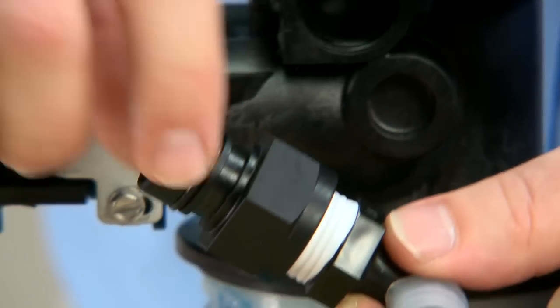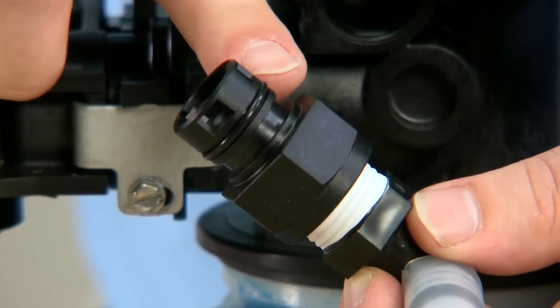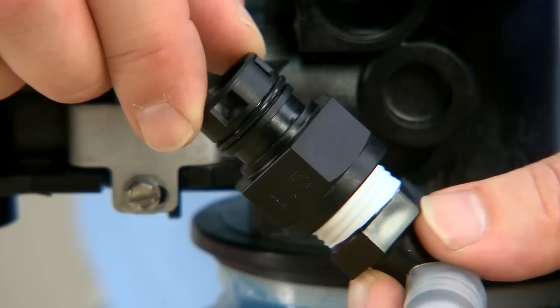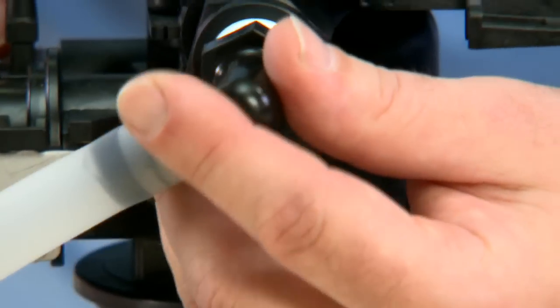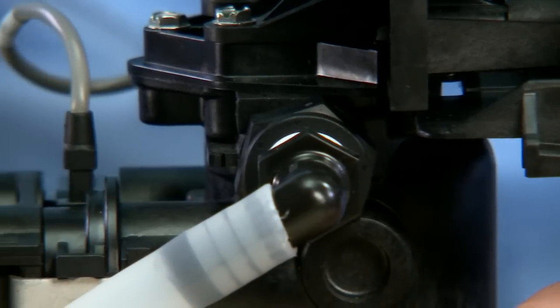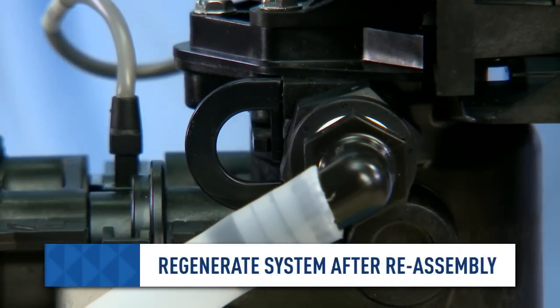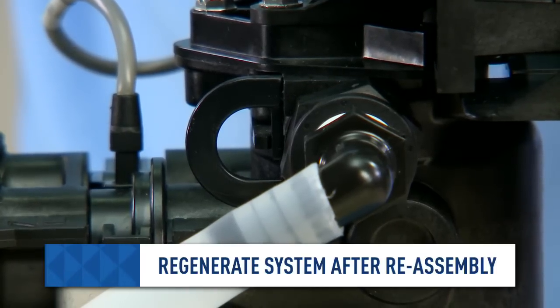This unit uses an O-ring to seal it to the body, so we want to make sure that it is lubricated as necessary in order to seal properly. Pressing the seal back in, we can clip it in and test our progress by running a regeneration.